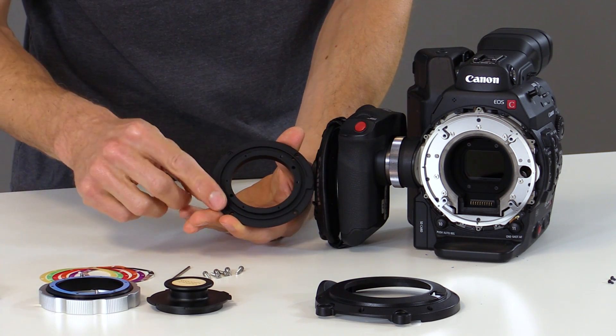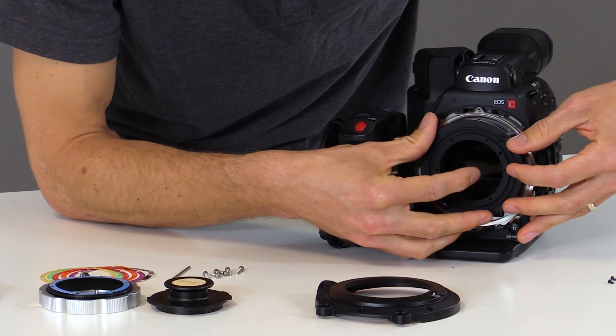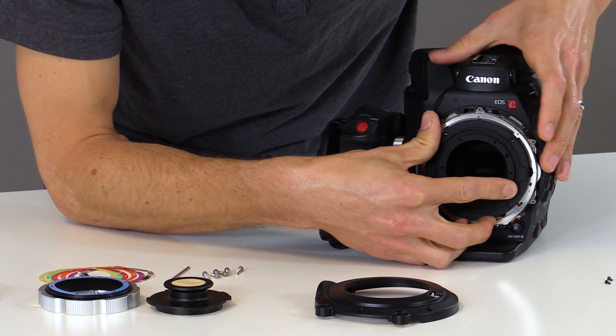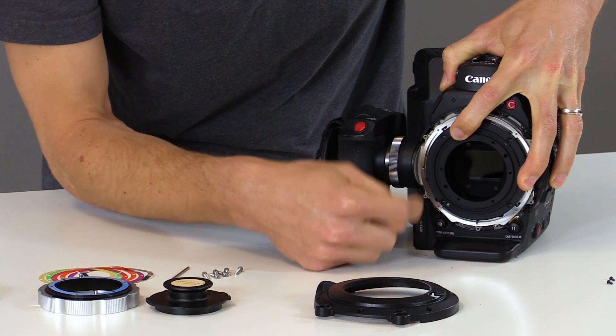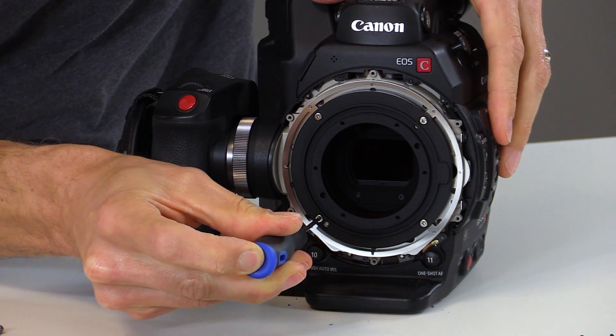Now we can install the back plate onto the front of the C300 Mark II. We'll align the locating pins and screw holes and drop this into place. We want to make sure that the silver shim remains in the correct position. Next we can reinstall the four silver screws onto the camera.